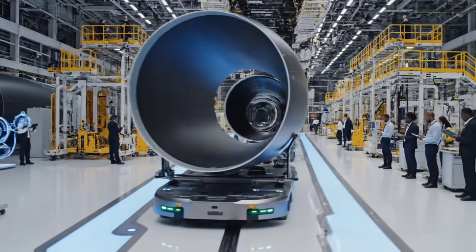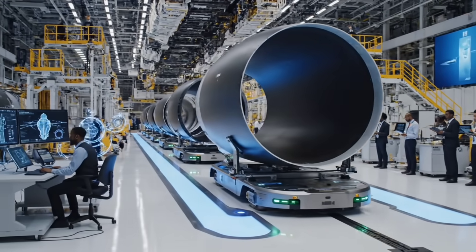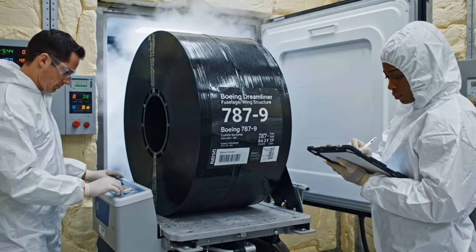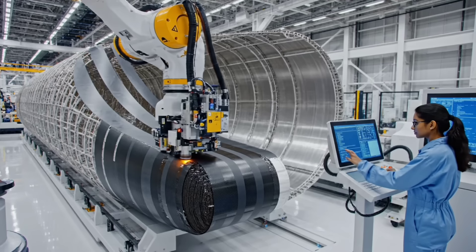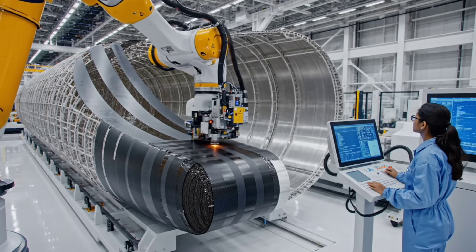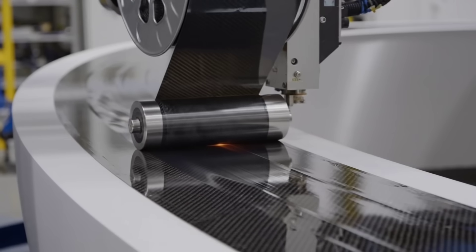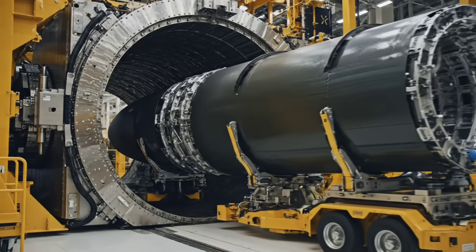Hello everyone. What you're doing here is a part of the park — it sits down at the start of the park. Curing cycle initiated.